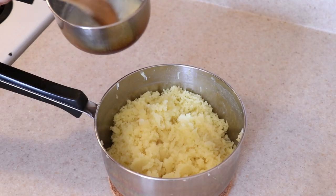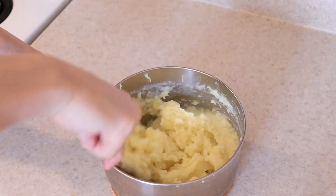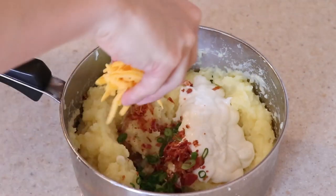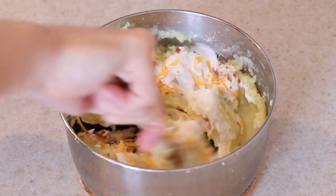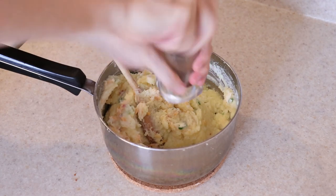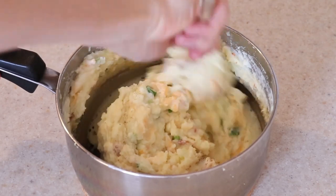Your garlic, milk, and butter should be well heated by now, so pour that into the potatoes and give it a good stir to combine. Then add half a cup of sour cream, most of the bacon, green onions, and cheese, reserving some for garnishing the top. Stir everything together until just combined — don't over mix. Remember to season with some salt and pepper to taste. I also added dehydrated onion here, which is entirely optional. This is also your opportunity to adjust the consistency by adding in more milk if you like it runnier.